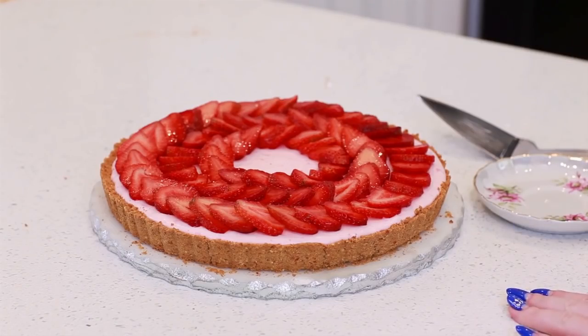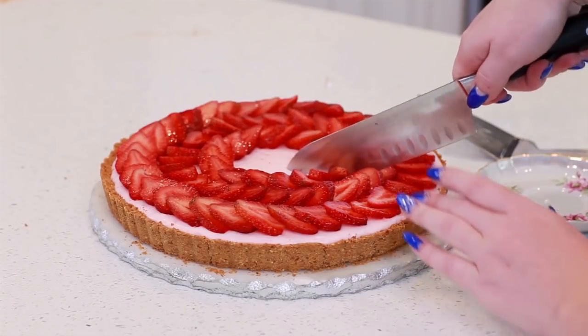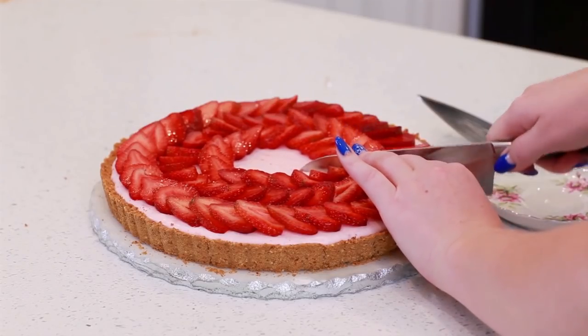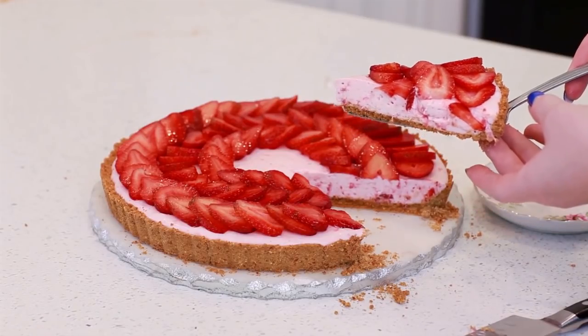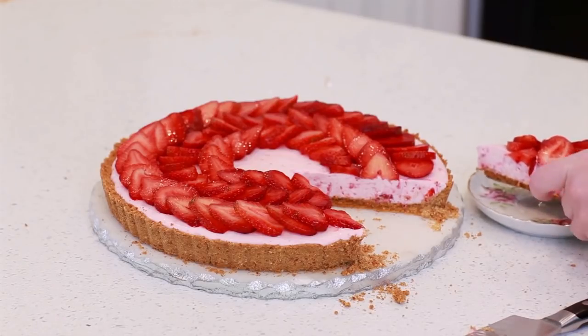This beautiful, stunning tart is all done! I'm going to grab a sharp knife and cut right in. Keep in mind that the graham cracker crust is going to be a little bit crumbly, but that's not going to affect the flavor of the cheesecake at all. Isn't that gorgeous? I love that no-bake cheesecake layer — it's going to taste so, so good. And that's it for my easy and stunning strawberry tart recipe!